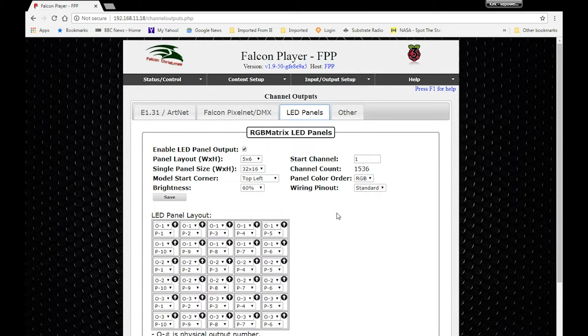Looking at the panel layout from the back: panel one through five go across the first row, then jumping down to row two for panels six through ten — that's output one with ten panels total. Output two has panels one through ten across its two rows, and output three also has panels one through ten across its two rows.